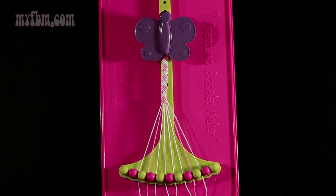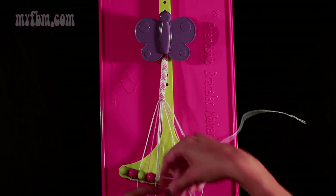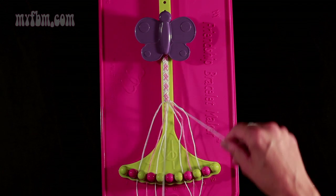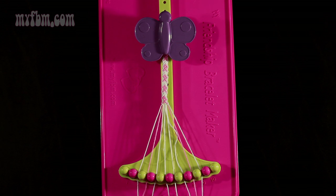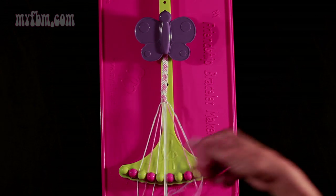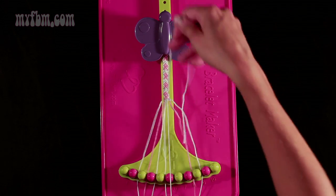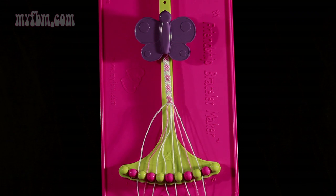Now move on to step number 23. You're going to take string number 5, which is white, and make a right-hand double knot with string number 6, which is also white. Place the one string in slot 5, your original white string will be in slot 6. Step 24: take string number 7 and make a left-hand double knot with string number 6. Place the one string in slot 7, the original white string into slot 6.